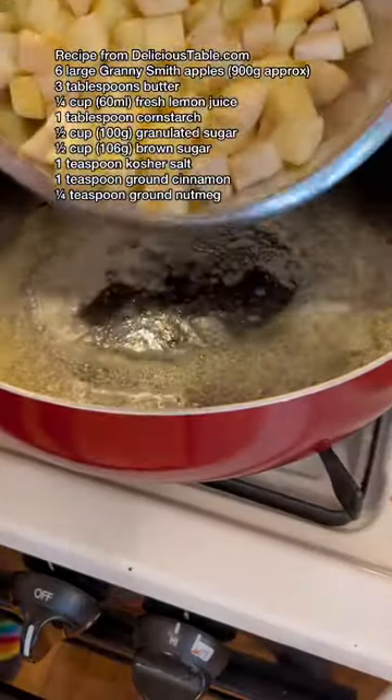Hello, my name is Colin. Let's make some apple pie filling. First, you're going to melt some butter in a pan, then add in your apple chunks.